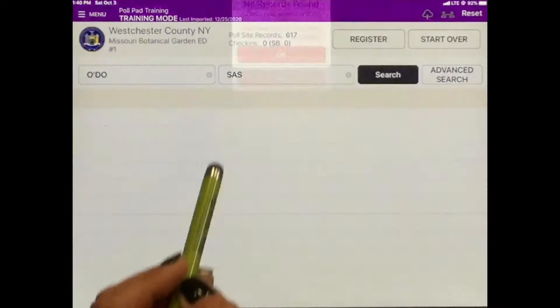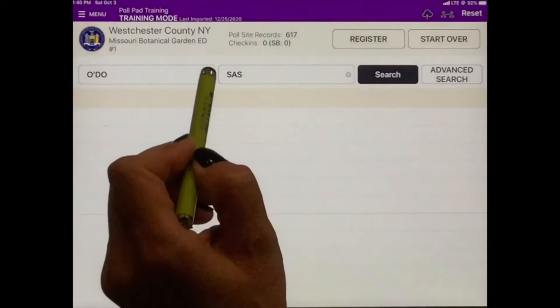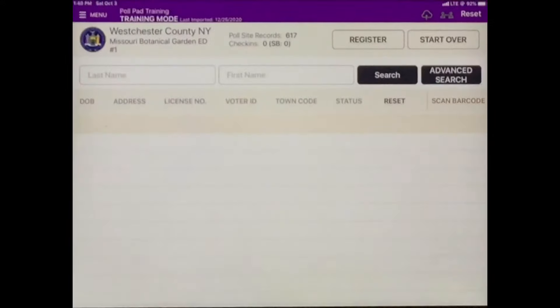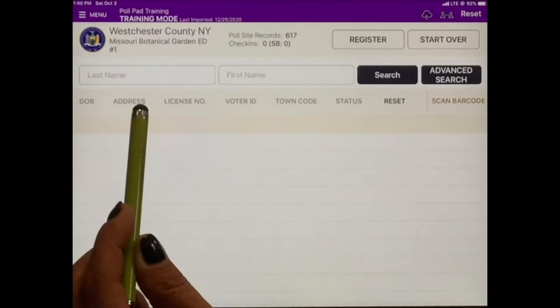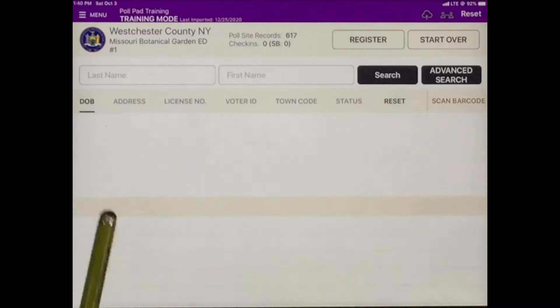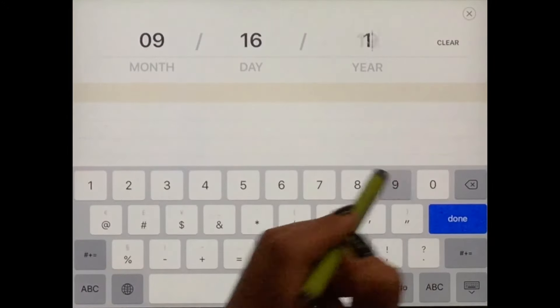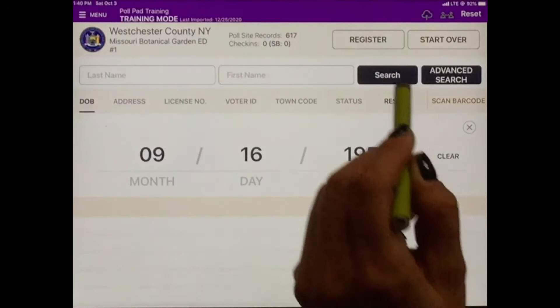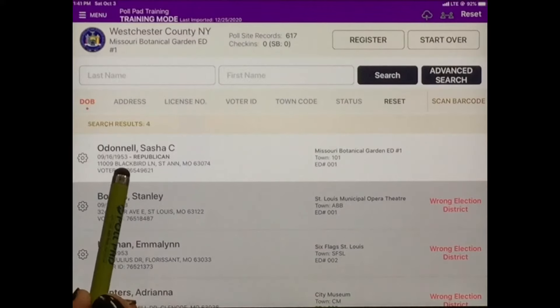If you're having a problem locating a voter who claims to be registered, you can use the Advanced Search option. Here you can search for a voter in a variety of ways, like date of birth or by address. You can ask the voter their date of birth and it will pull up all registered voters with the same date of birth. Searching by date of birth may help locate voters with a name change, a hyphenated name, or even a misspelling.